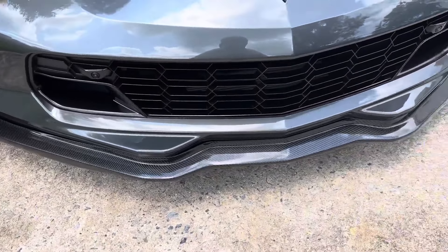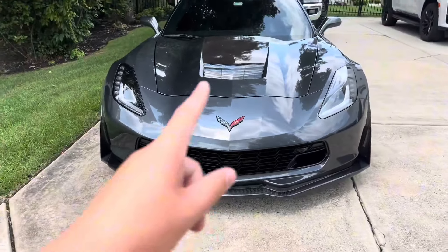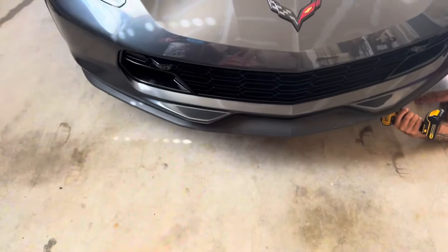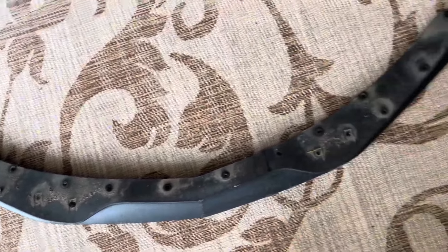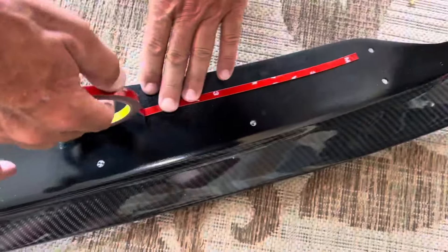We just installed this carbon fiber front splitter on my uncle's Corvette and I'm going to show you how we installed it. The first thing you want to do is remove the factory splitter. We got the front splitter off and it was kind of a pain because it has rivets.